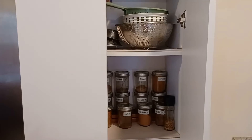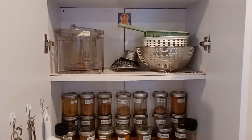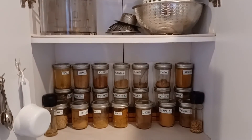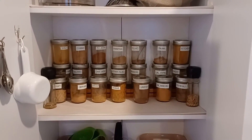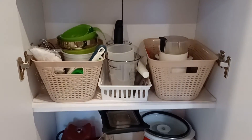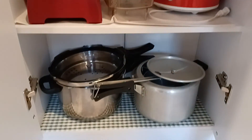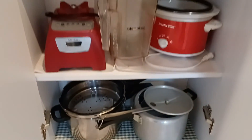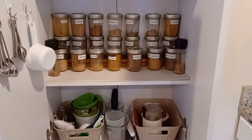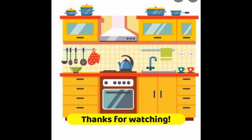In here I have kept all my masalas and some kitchen items like colanders, my food processor container, steamer, measuring spoons, measuring cups, funnels, and my small appliances — my blender, crock pot, and pressure cookers. This is right next to the stove so I can reach all my masalas really quickly. I love it. Thank you so much for watching, bye for now!